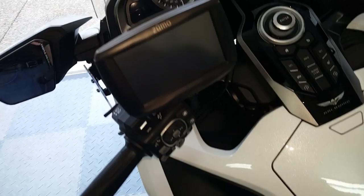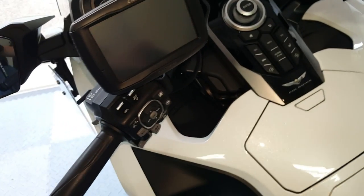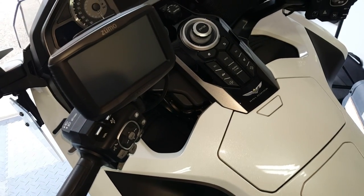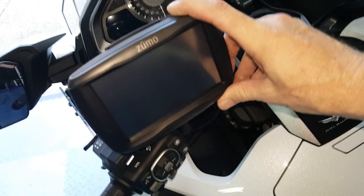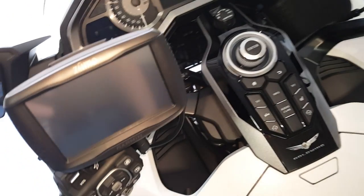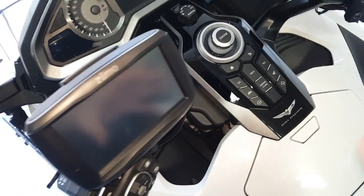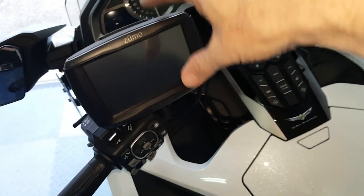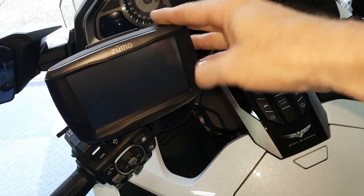I did kind of a quick and dirty installation just to make sure it's installed and working. I've got the Bluetooth connected to my Cardo PacTalk Bold headset, and I do have the navigation instructions coming in from the Zumo onto the Cardo Bluetooth headset — it mutes the audio on the bike. So that's working, and I'm going to be doing a full review of this Zumo 595 LM soon.